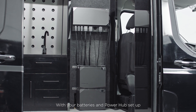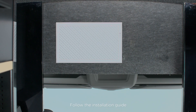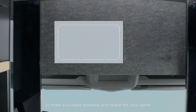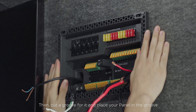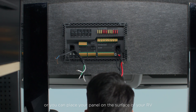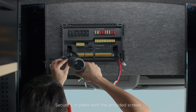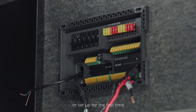With your batteries and power hub set up, you can move on to your smart distribution panel. Follow the installation guide to mark a suitable distance and space for your panel. Then cut a groove for it and place your panel in the groove, or you can place your panel on the surface of your RV. Secure it in place with the provided screws. This can be done to replace your old panel or set up for the first time.